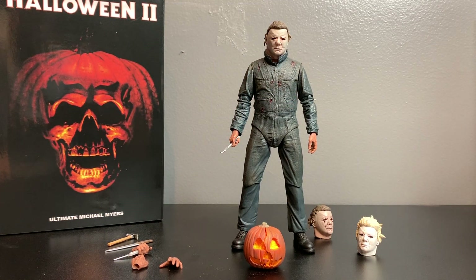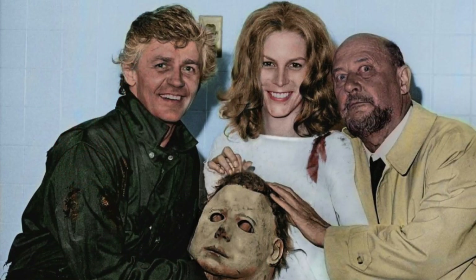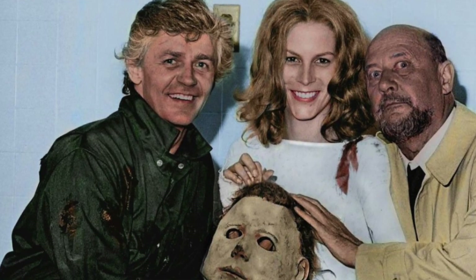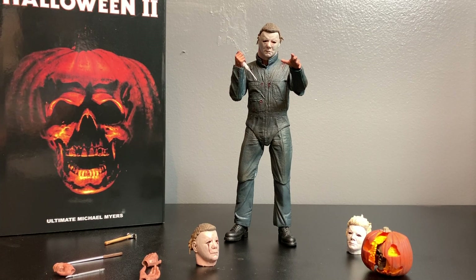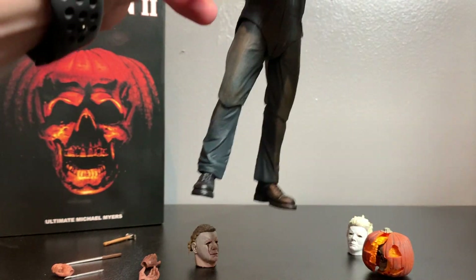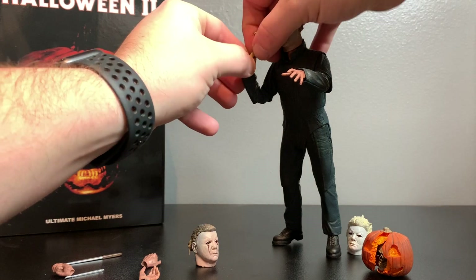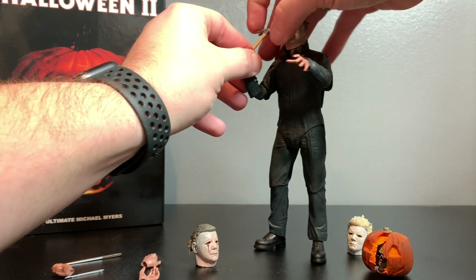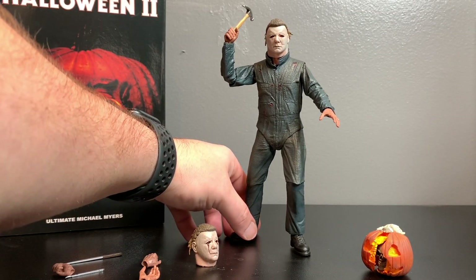Another gripe is that the coveralls really aren't movie accurate. The sculpt is great, but they should be a little more greenish - he did in fact wear green coveralls in the actual movie. This is a little more blue, more like the '78 look. But he looks great with all the accessories - here he is with the syringe like he's going to grab somebody and stick it in their face. And here he is with the hammer - in the movie he stabs the guy like this.